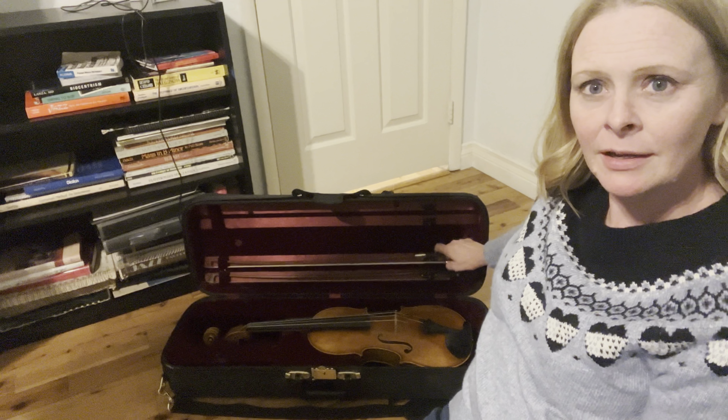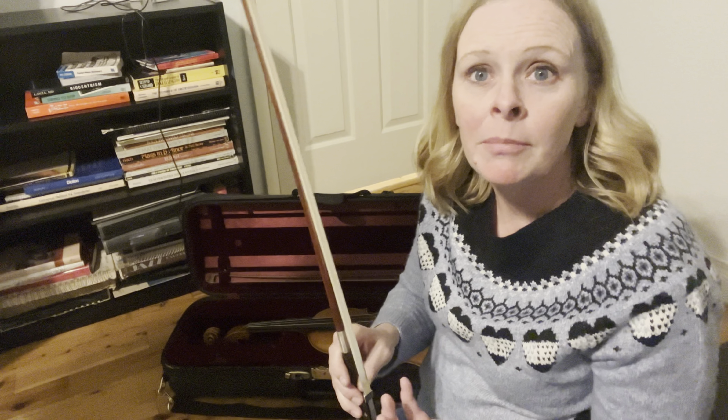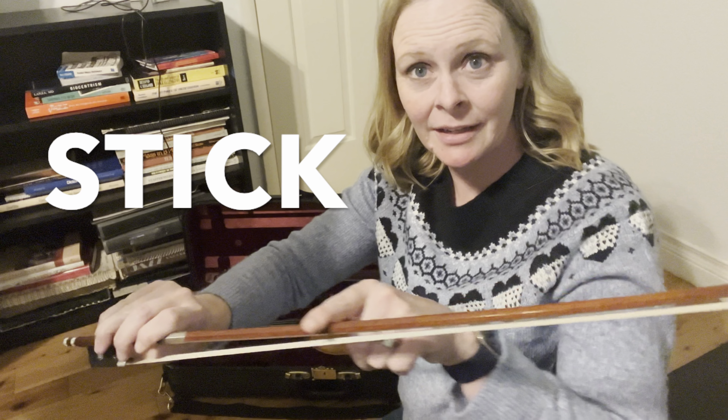Now we're going to go over the parts of the bow. I'm going to gently take this bow out by opening that side and gently sliding it out. The bow has fewer parts to remember. The hair is made from a horse's hair, so it's just called horse hair. You definitely don't want to touch your fingers on the horse hair — again, our fingers have oil and we don't want to damage our bow hair. We only grab down here, and this is called the frog. Up here is the tip. And this right here is called the stick of the bow.